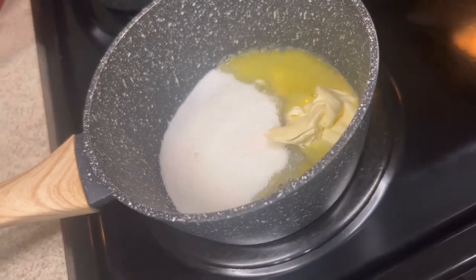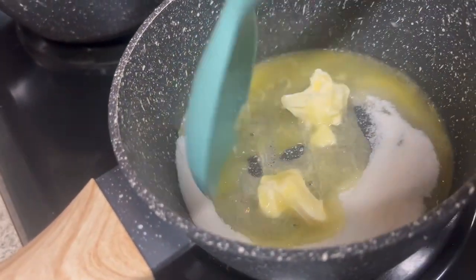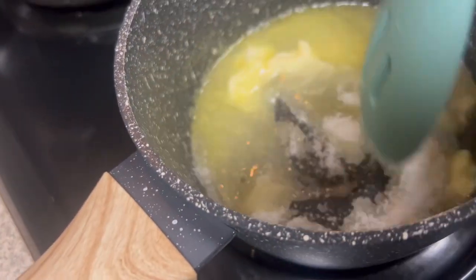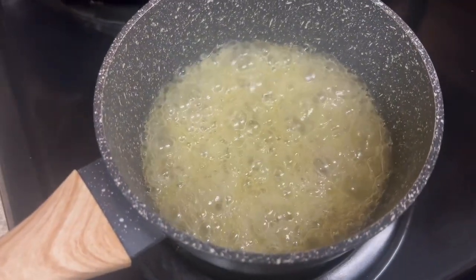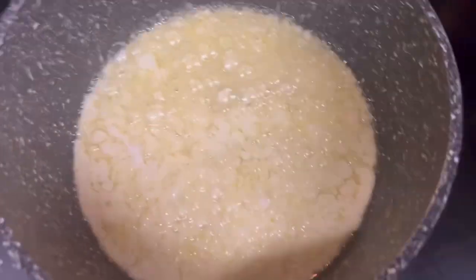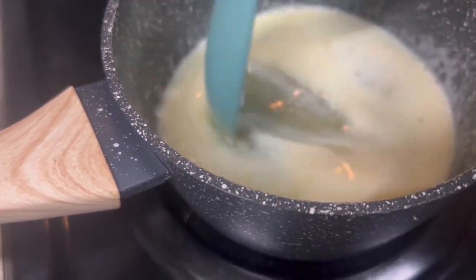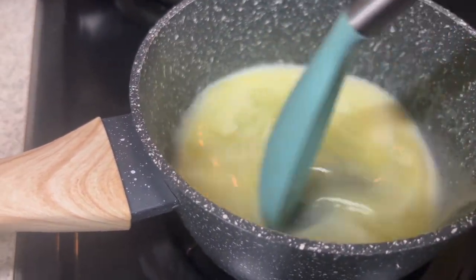Alright, so now I'm making the caramel sauce. I mix butter, salt, and sugar and cook it for 3 minutes until the sugar dissolves. Three minutes has passed, so now I have to add the heavy cream and stir that in, then remove it from the heat and let it cool off. Let me stir it up real good.